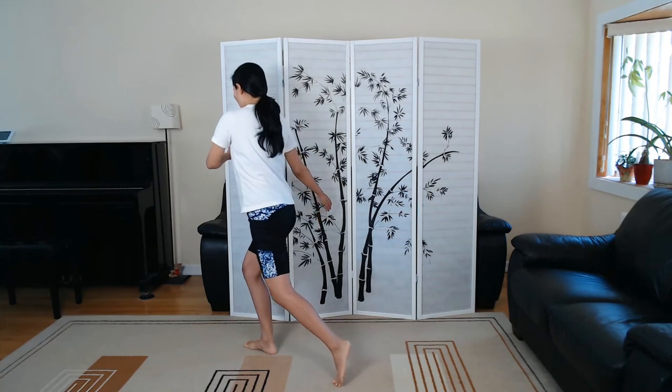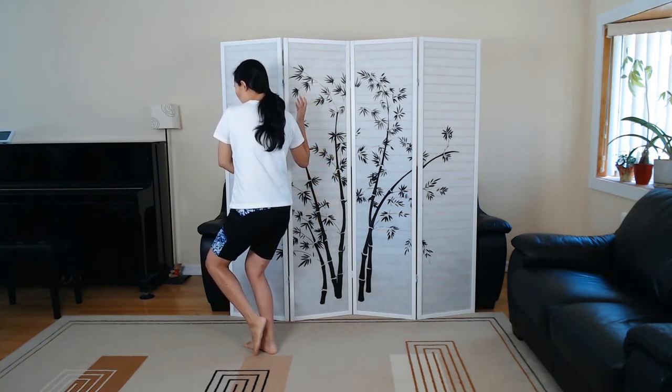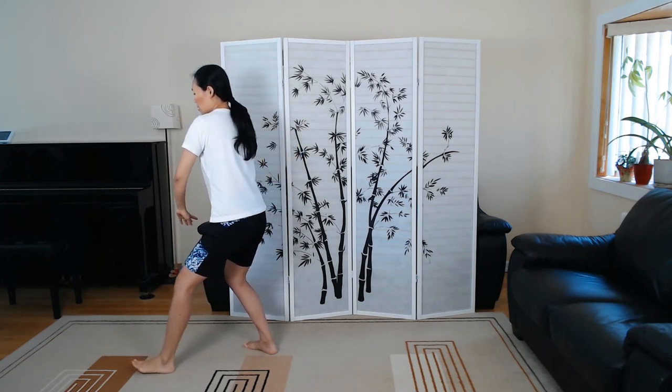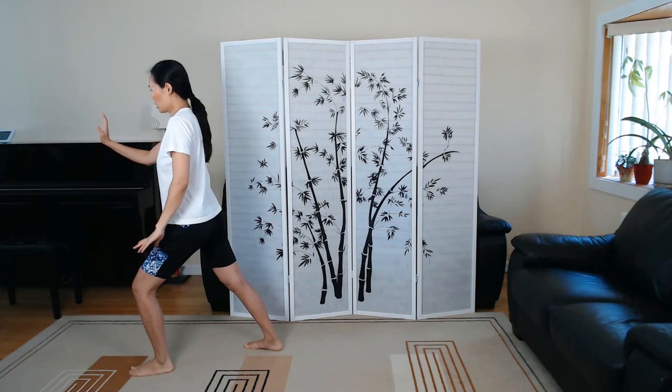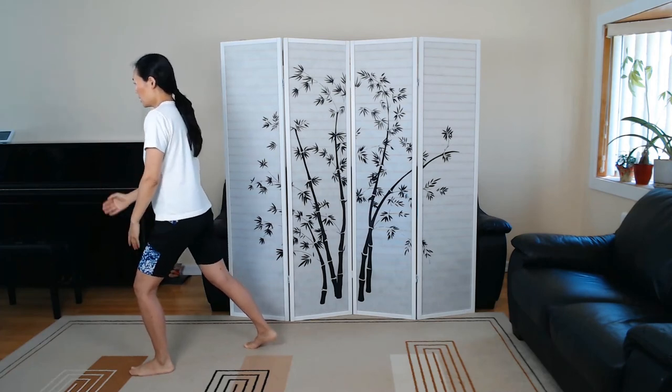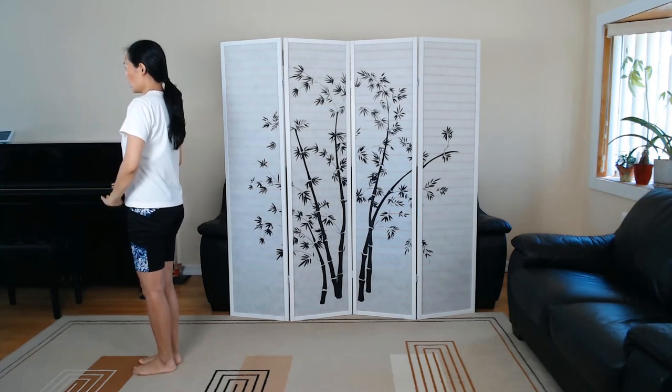We're going to do one more. Right hand goes out, left hand comes in, the left foot comes in, and then we're going to slowly step and press. And then we finish right here. Inhale and exhale.